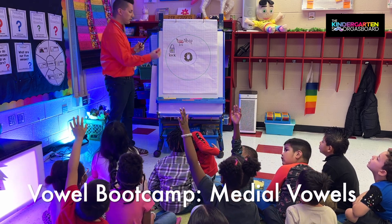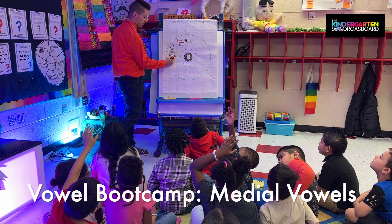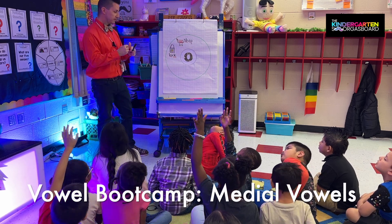Very good, and where did we see the vowel? In the middle, in the middle, in the middle. And what's our secret? Very good.